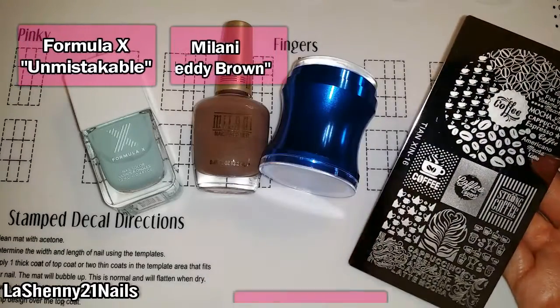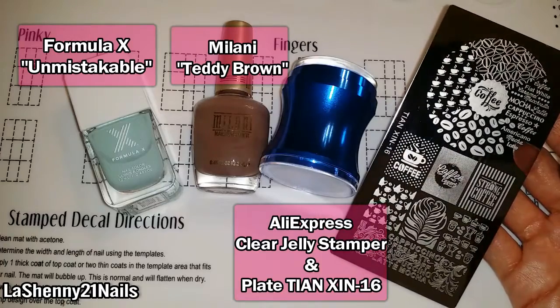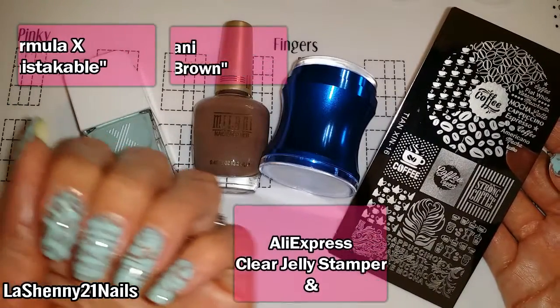These are the products that I used. Check the description box of the video for information and links to where I got the items I used to create this manicure.